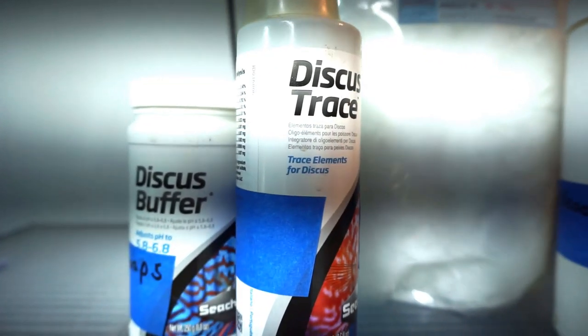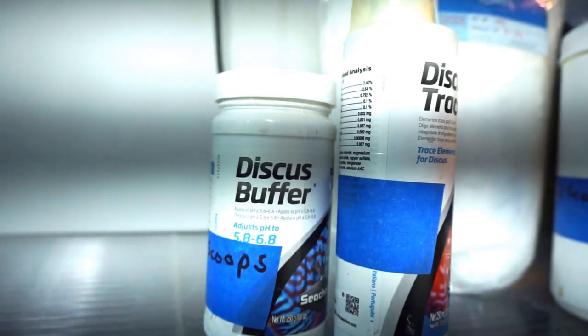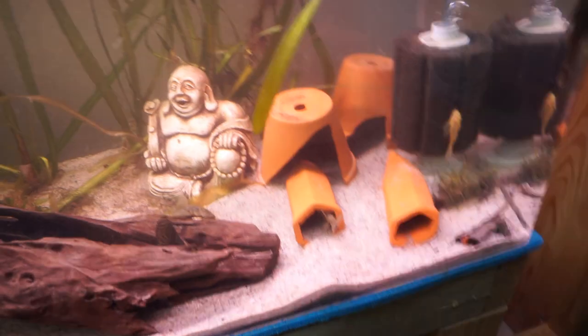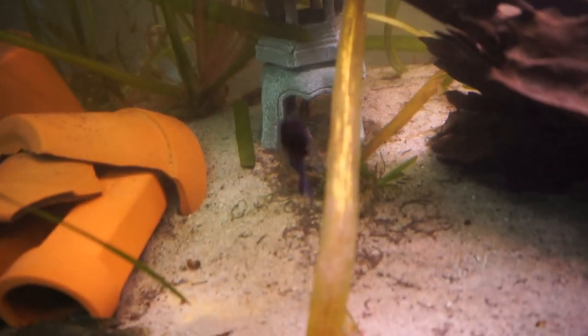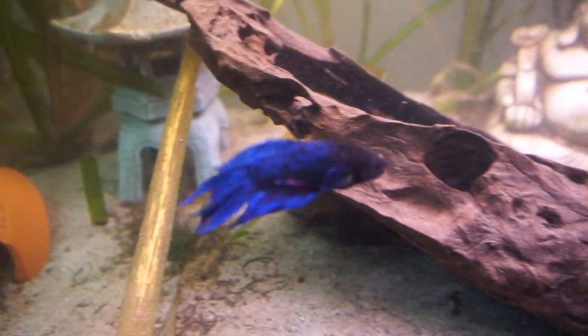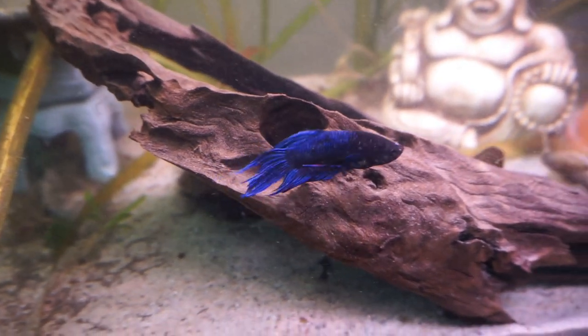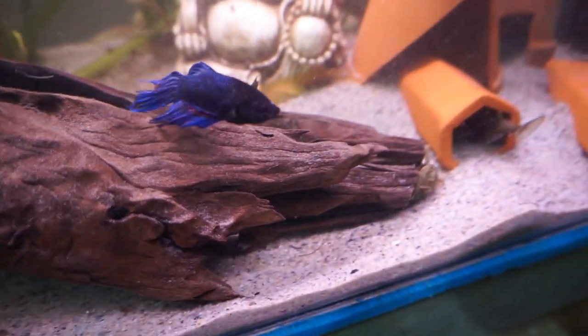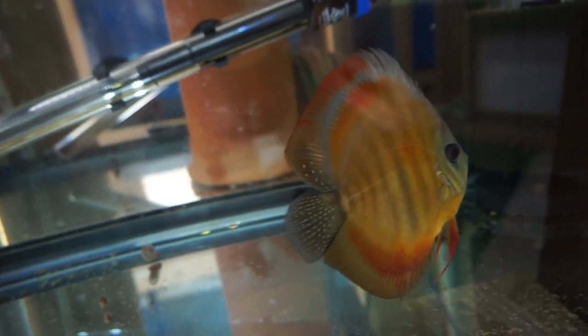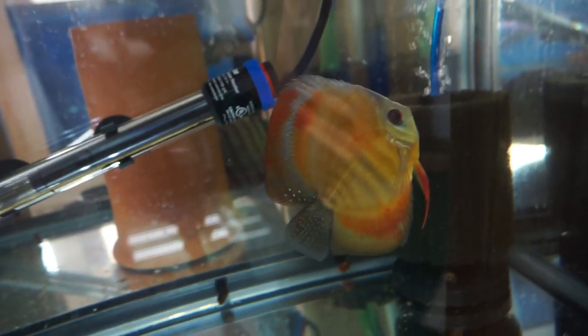So the next part is going to be a little controversial. I put a buffer in from Seachem — about a half a teaspoon of the 6.8 buffer. My water comes out of the tap at about 8.5, and well water goes to about 8.2, though it fluctuates — I've gotten readings from 7.8 up to 8.5.